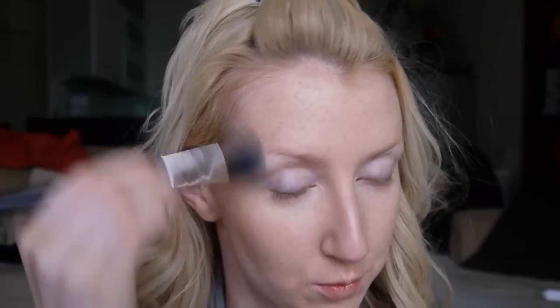Now I'm going to do my bronzer. I'm using the Chanel Bronze Universe. I want a creamy bronzer — I don't want to use a powder over my skin. I'm not actually sure if I'll powder my skin at all; we'll see how shiny I get. So rather than a powder bronzer, I'm using this cream one with a 109 brush.